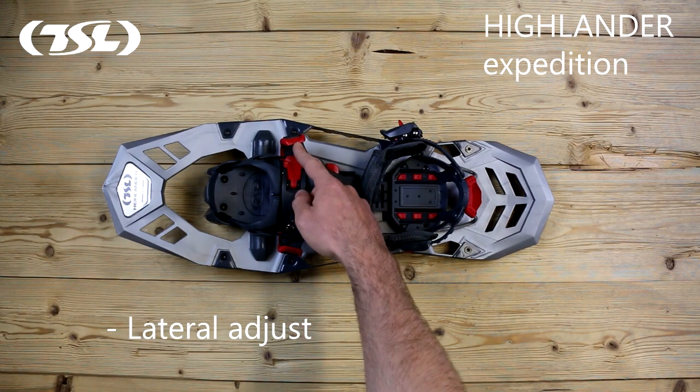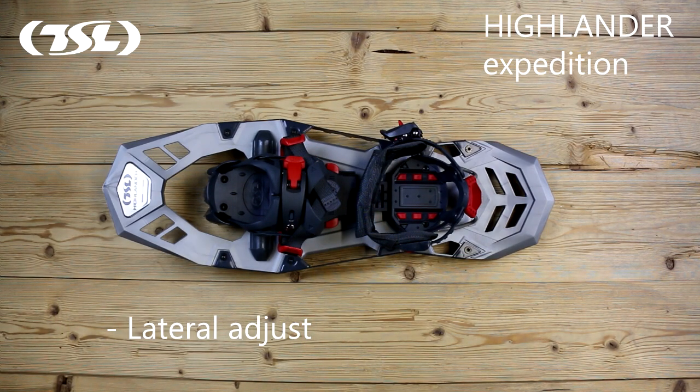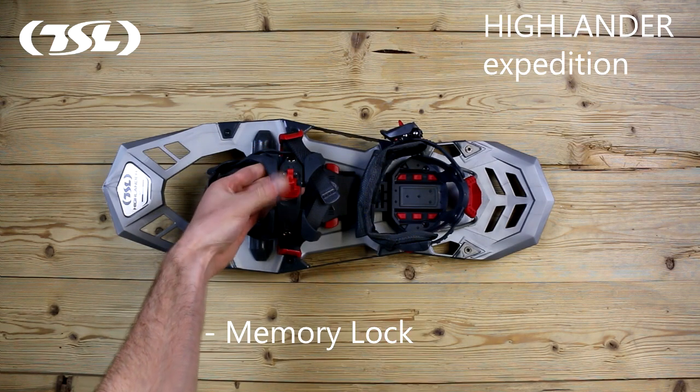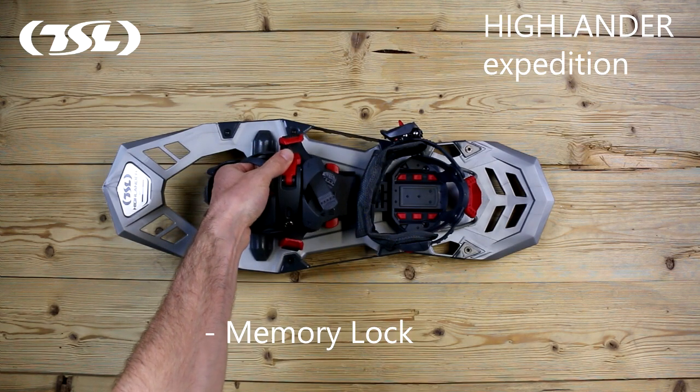Lateral adjust, a TSL patent, adds an extra level of adjustment and memorises your settings. The memory lock system is easily adjustable and can be locked off using the buckle.